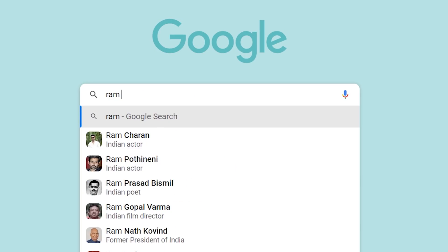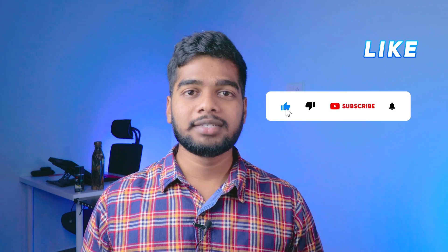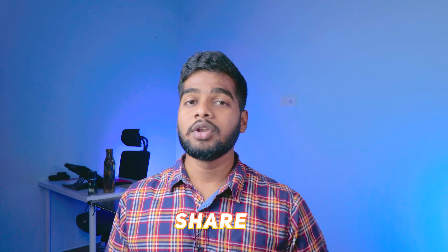Hello everyone, this is Rajshaker from Tech Bunny. If you are interested in these types of videos, gadget unboxings and reviews, don't forget to subscribe by clicking the red subscribe button and the bell icon so you get notified whenever I post a new video.